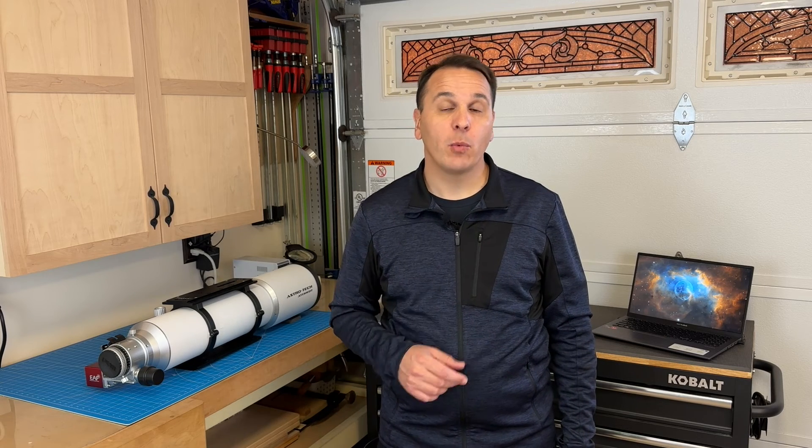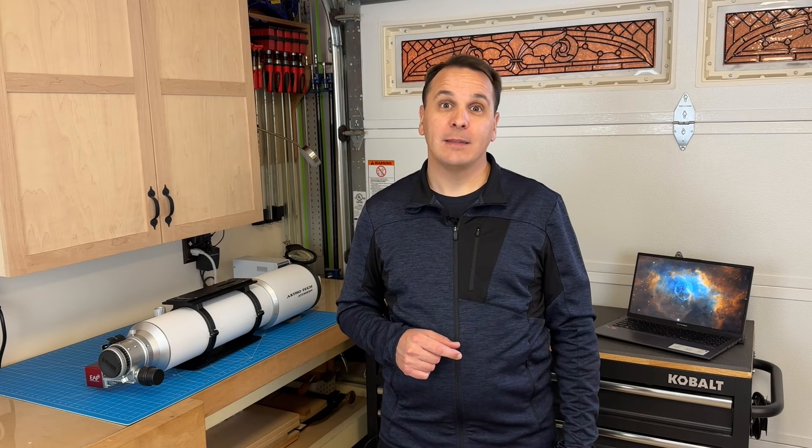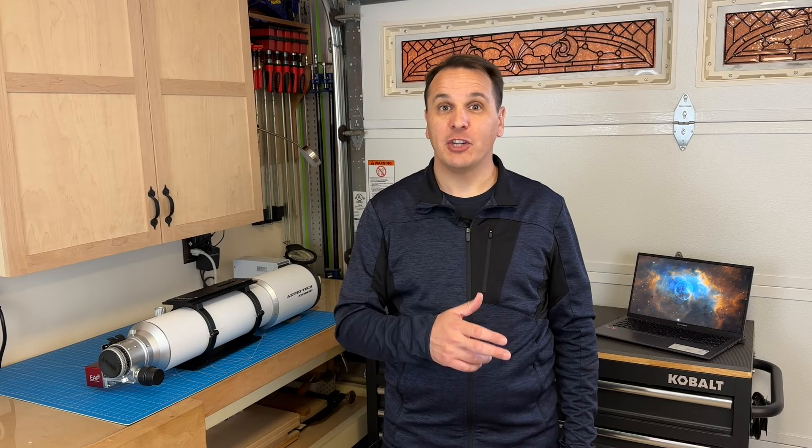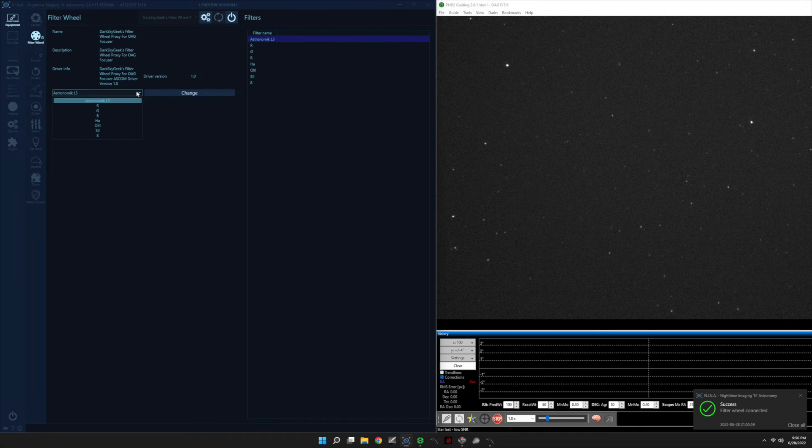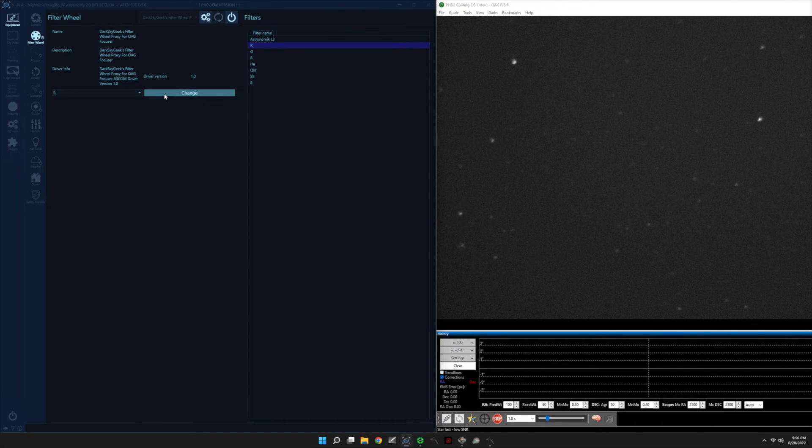The easiest way to check whether your setup works is by autofocusing your main imaging camera, then watching the image coming out of the guide camera — either in a second instance of Nina or simply in PHD2 guiding — and then switching to another filter. The image from the guide camera may become out of focus for a quick second, but then should become sharp again, as you can see here. If that is what you see, it means you have succeeded in calibrating your OAG focuser.